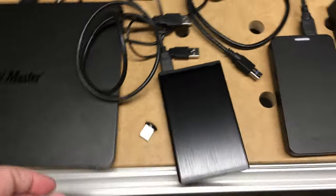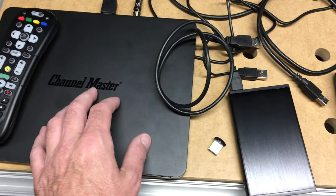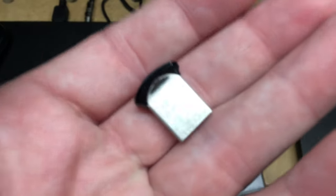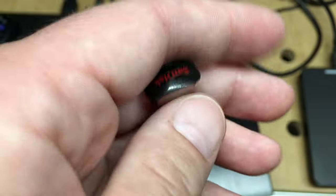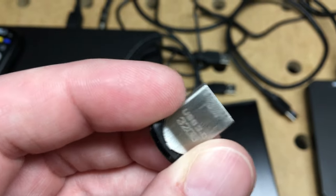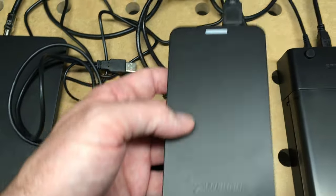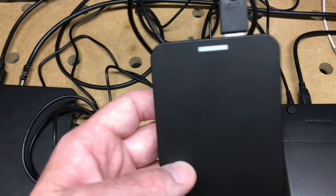I wanted to talk for a minute about USB drives because this has 16 gigabytes of internal storage. I did try a couple things offline. I tried a 32 gigabyte thumb drive and this didn't work — there is a minimum of 80 gigabytes you have to have, so this was out. I also tried a Sabrent USB 3.0 enclosure and this did not work either. It would sort of work, but I couldn't format the drive properly, so that was out.